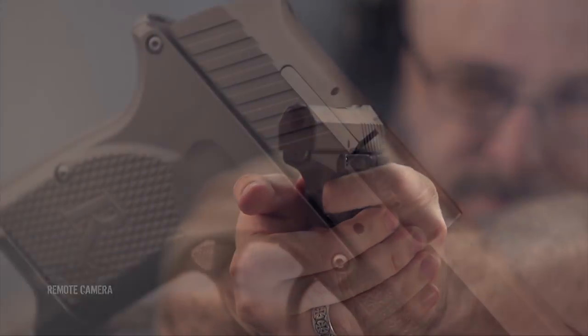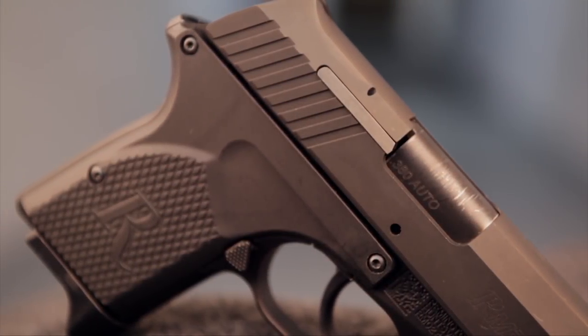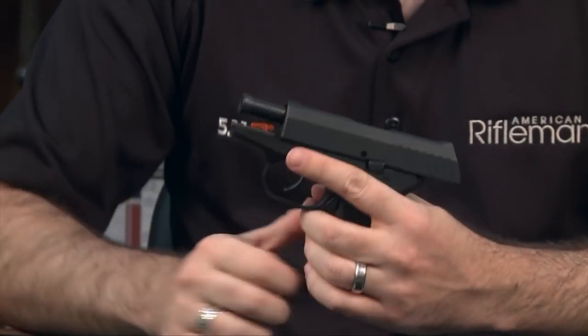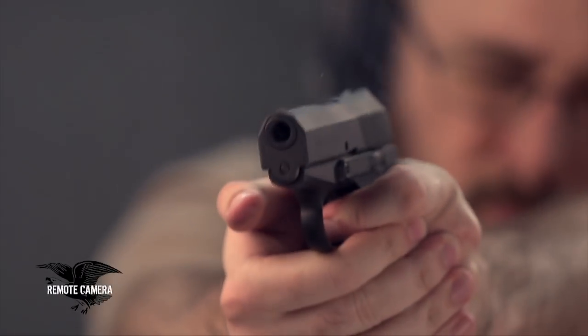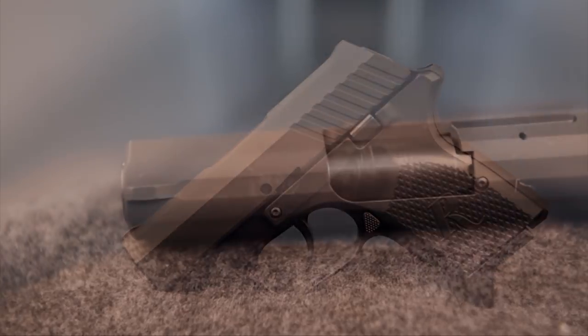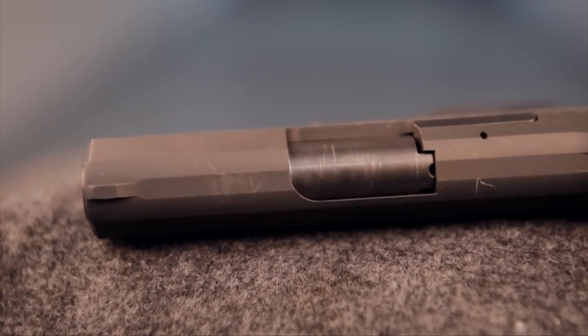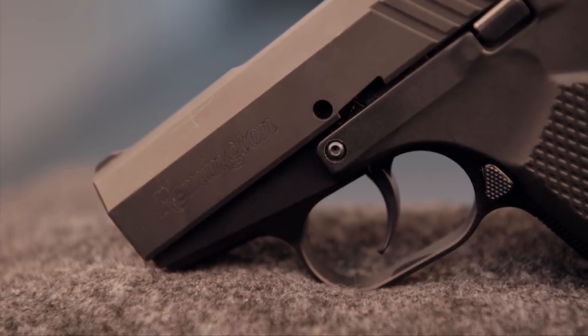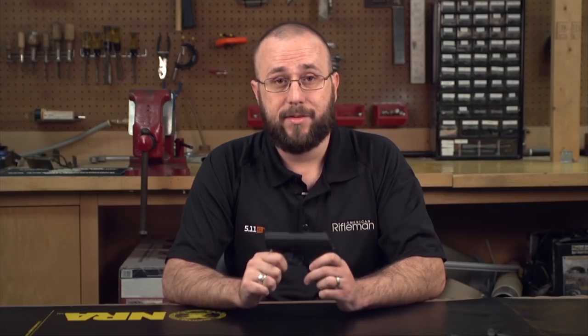The Remington also requires less beefy recoil springs than a similarly sized blowback gun, which means the slide is noticeably easier to manipulate — really no small consideration for people with limited hand strength. Also setting this firearm apart from much of the pocket pistol pack is the fact that the RM380 is an all-metal gun with a stainless steel slide and barrel over an aluminum frame, yet at just about 14 ounces, it weighs only a few ounces more than similarly sized polymer frame semi-automatics on the market.